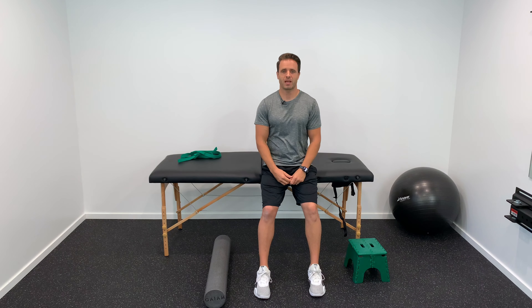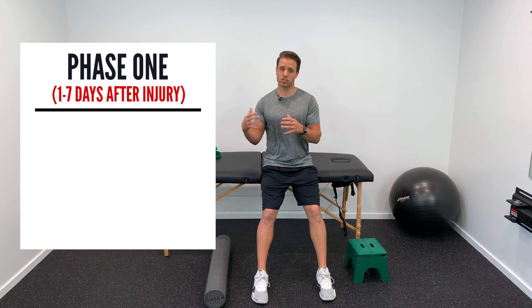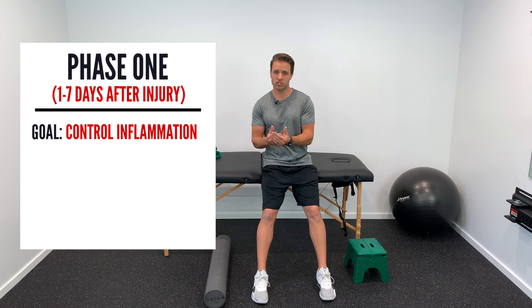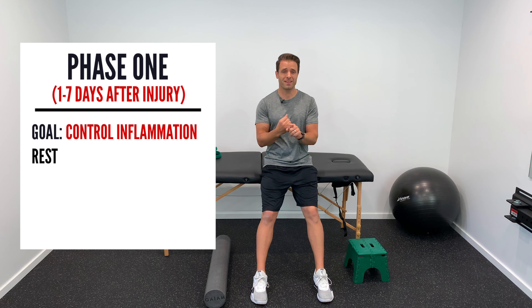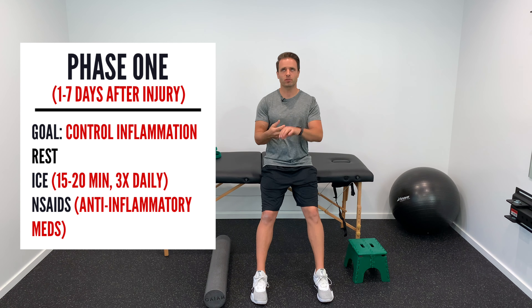Phase one covers the first one to seven days after your initial hamstring injury. Our primary goal is controlling inflammation. This is best accomplished with rest — don't do anything that hurts that area — ice the hamstring for 15 to 20 minutes three times a day, and NSAIDs like ibuprofen or Aleve to control inflammation.